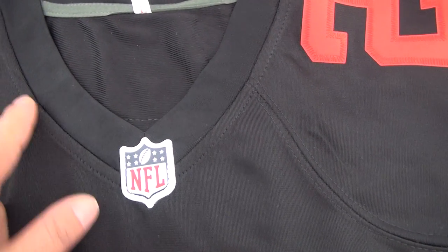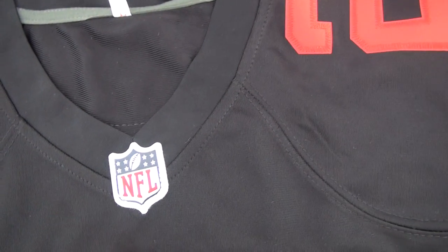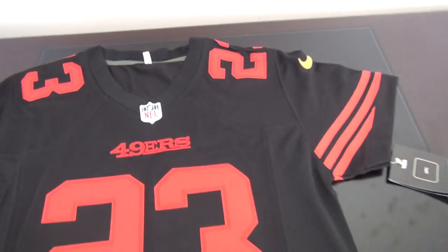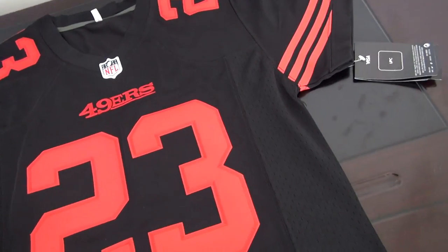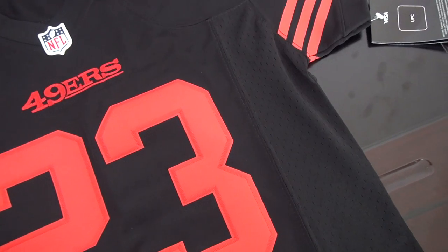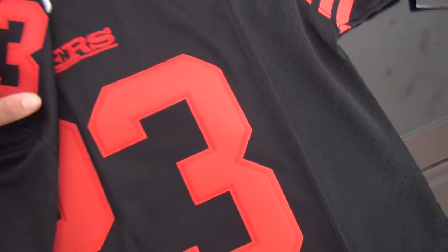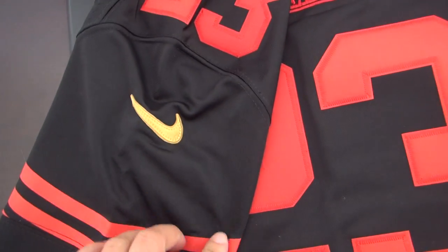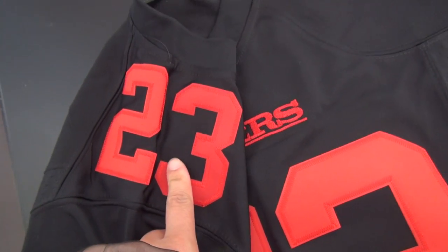Just the kids jersey does not have this detail on this part. It is the same style as the game jersey. Number 23 for the 49ers kids jersey, and the Nike logo is also colored here. Stitched number at the shoulder.